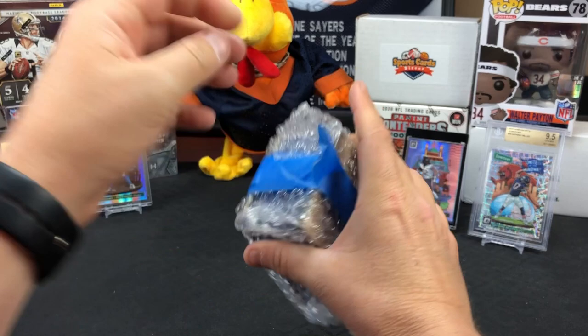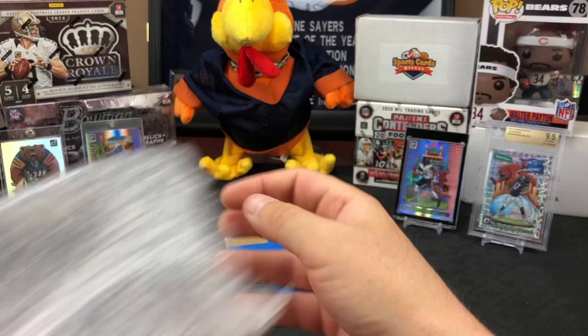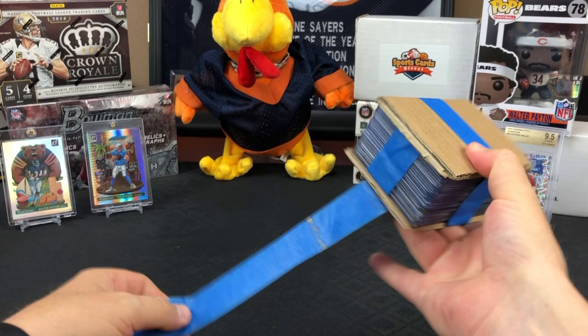Let's see what we got. All top loaded - wow. Incredible. Unbelievable. And again, sorry we took so long to open this - I've had it for like a week - but I wanted to make sure it got its own video.